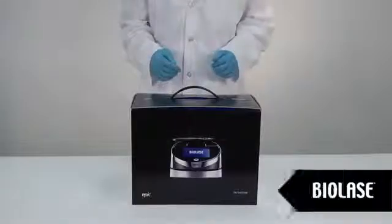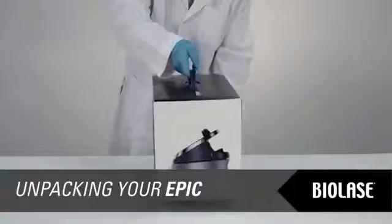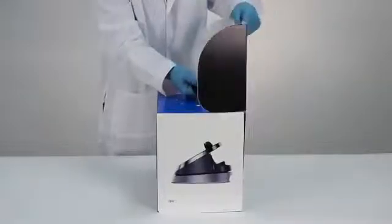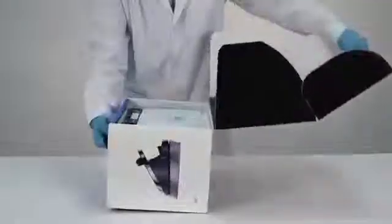Your EPIC system is shipped inside a convenient carry case for easy transportation. To open the EPIC packaging, set the box with the handle up and lift the flap. As you lift the flap, grab the handle and tilt the package forward to access the EPIC and all accessories as shown.